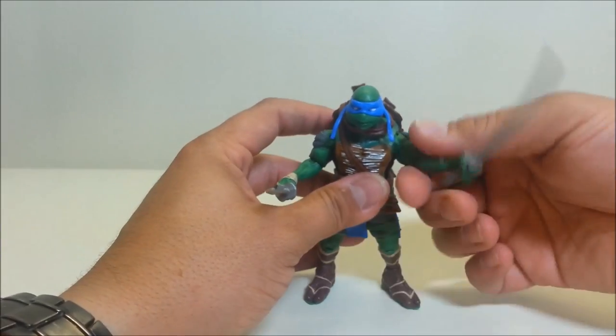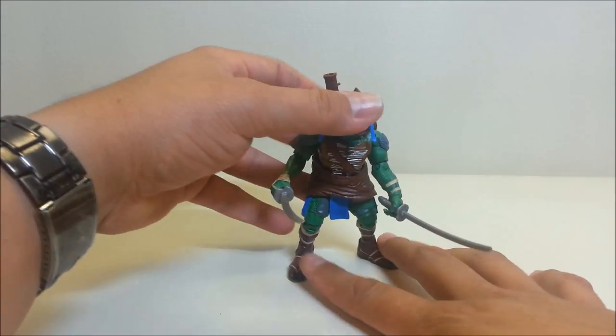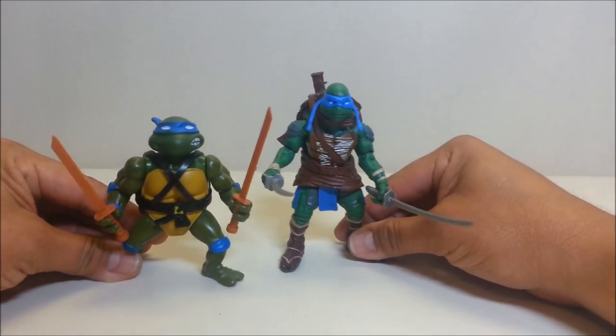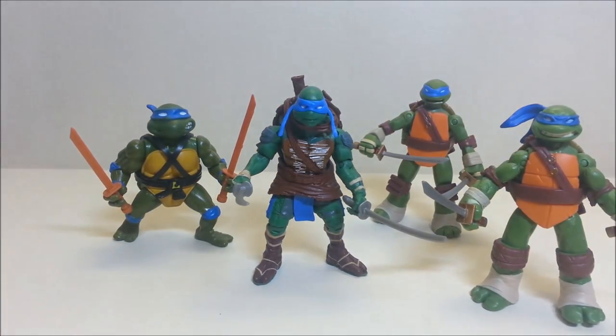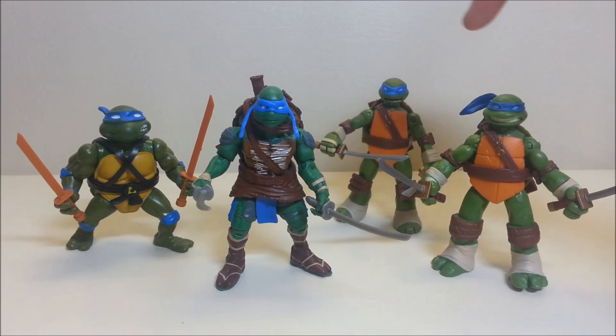We'll get Leonardo standing on his own and then show him off next to his original counterpart and the two current Nickelodeon iterations of Leonardo for a side-by-side comparison. The new Leo appears taller, but these new turtles have a hunched-over pose so he's really only slightly taller than he looks.